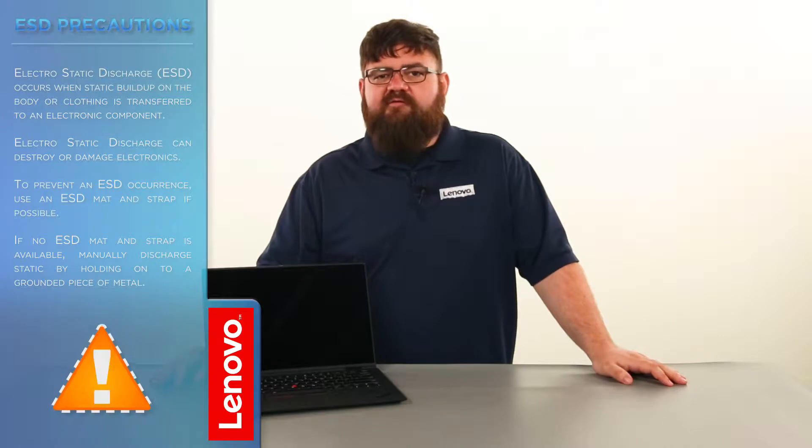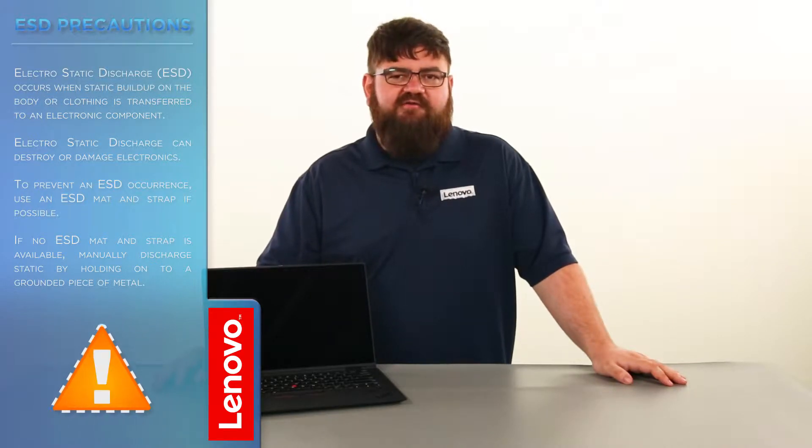Before we continue we need to make sure that we are protected from electrostatic discharge or ESD. Make sure to shut down the computer and disconnect all cables and accessories from the system. For further information watch our understanding electrostatic discharge video by clicking the link in the description. We can now place the system onto a hard flat surface in order to begin.